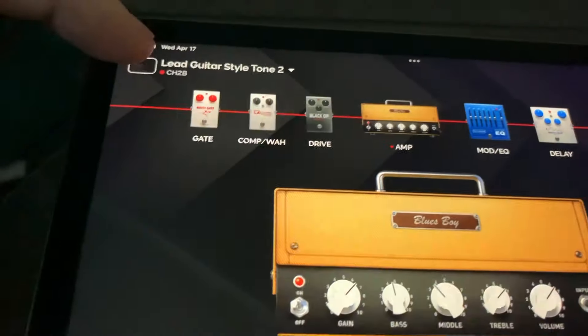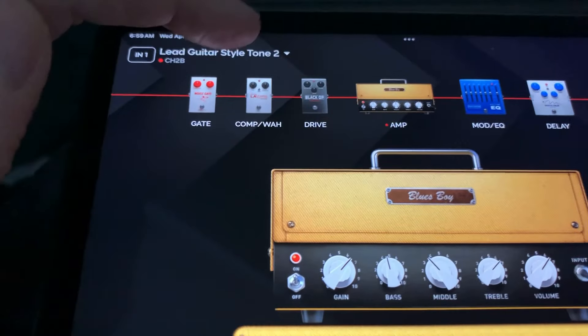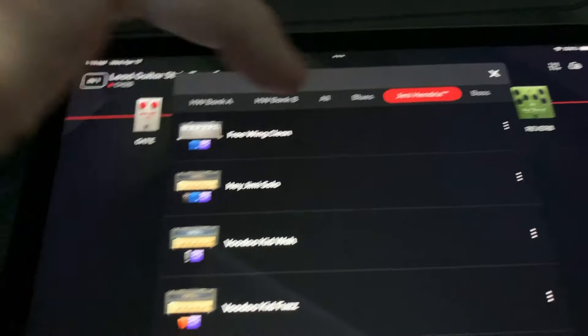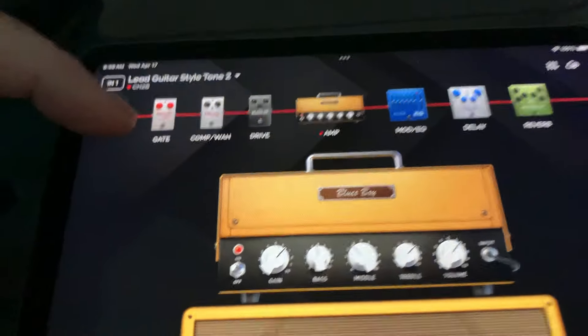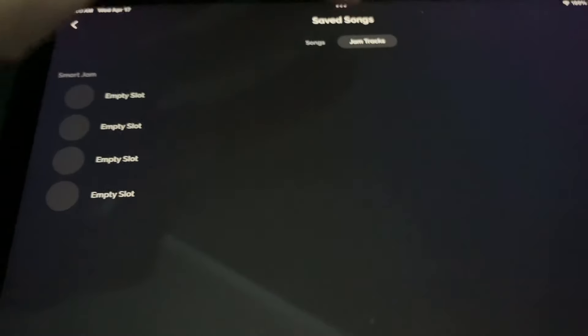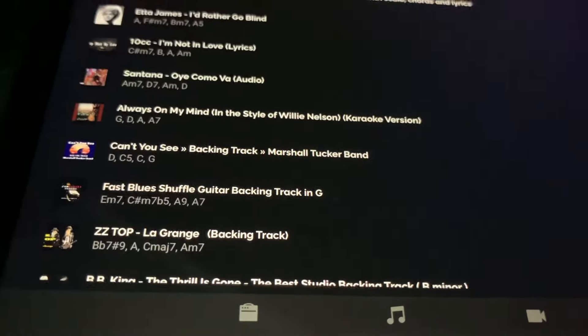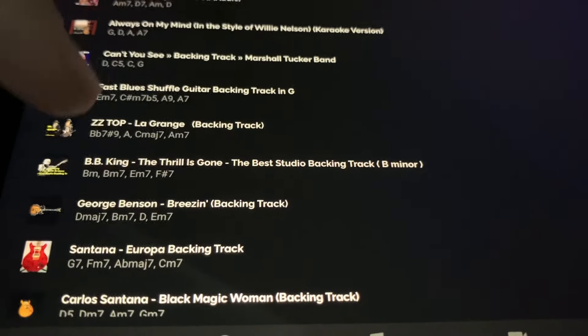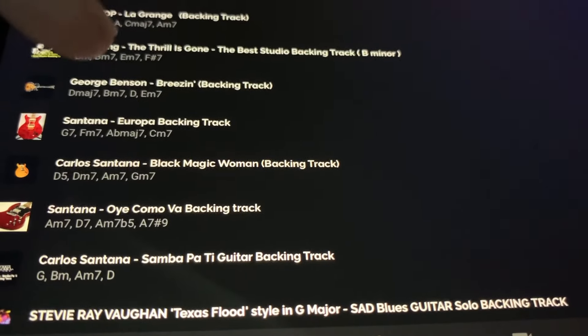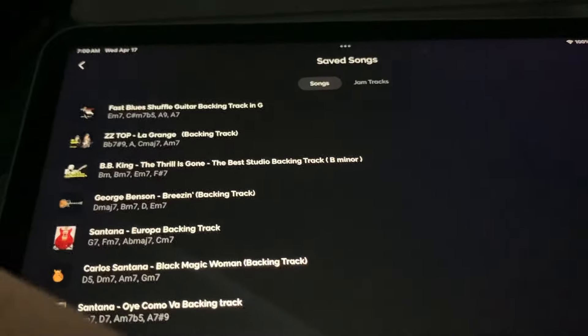There's input 1 with guitar lead style options, and pressing again reveals even more. I bought the Jimi Hendrix pack, so I have all the Jimi Hendrix amplifier modeling available. In my saved songs section — under my name JD — I have background tracks I typically play to: BB King's 'The Thrill Is Gone', George Benson's 'Breezin'', and Santana's 'Europa'. These are background tracks I jam over.